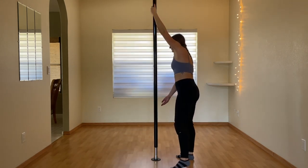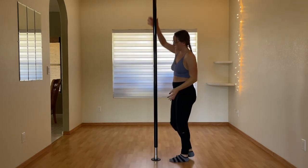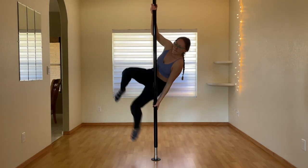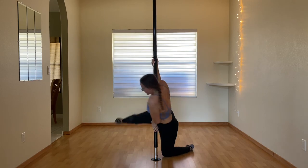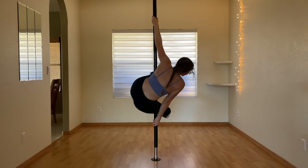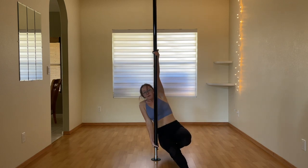Time to do more split grip moves. Here I'm trying a split grip cradle into a straddle that's supposed to bring me down to the ground in a real sexy way. I can't get enough airtime to actually straddle my legs, and all that contact with my stomach skin is uncomfortable.